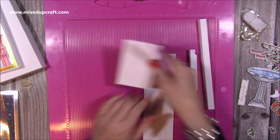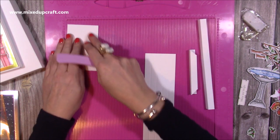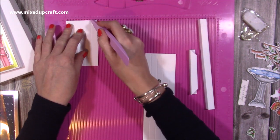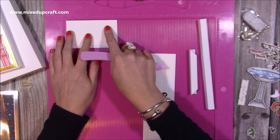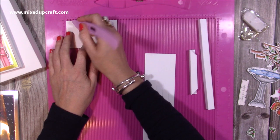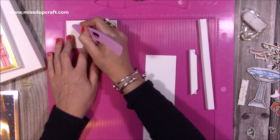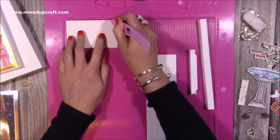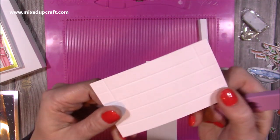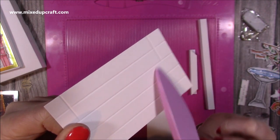Do that on both pieces. You'll also want two pieces that are 2 and a half by 4 and one eighth. Again, along that short side, score every half inch - half an inch, one inch, one and a half, and two. You then also want to score along the longer side, the 4 and one eighth, at half an inch and at 3 and five eighths, but just down to the second score line - past the first, down to the second. Those score lines are just down to that second score line.